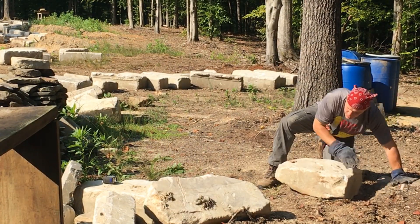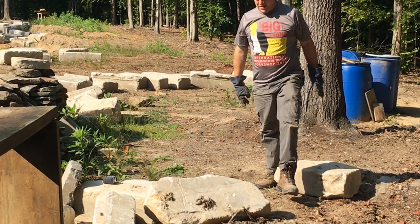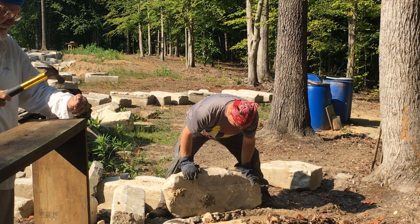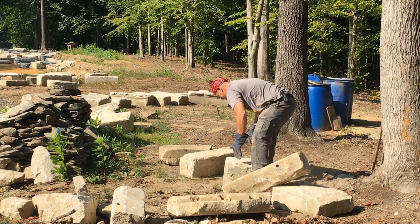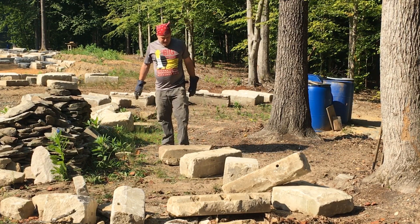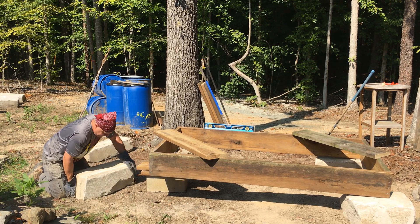I got a couple of huge loads of gigantic stones, and when I spread them out I set aside the smaller ones to use to build a couple of sheds on the property. Nick came in and gave me a hand working with some of these rocks — small rocks, they only weighed 100 to 150 pounds instead of 600 to a thousand pounds. Nick and I were able to move each of the stones into place and level them out for the little shed.